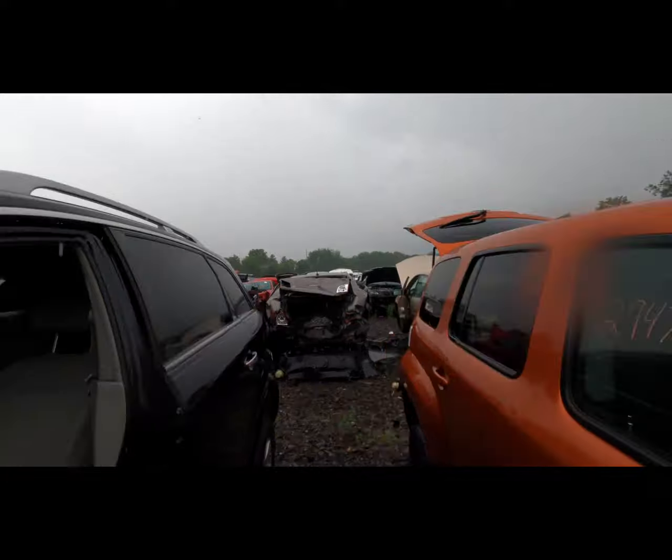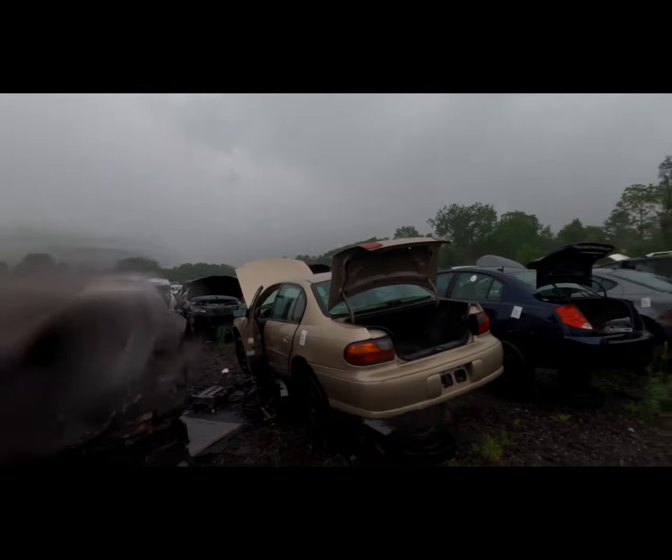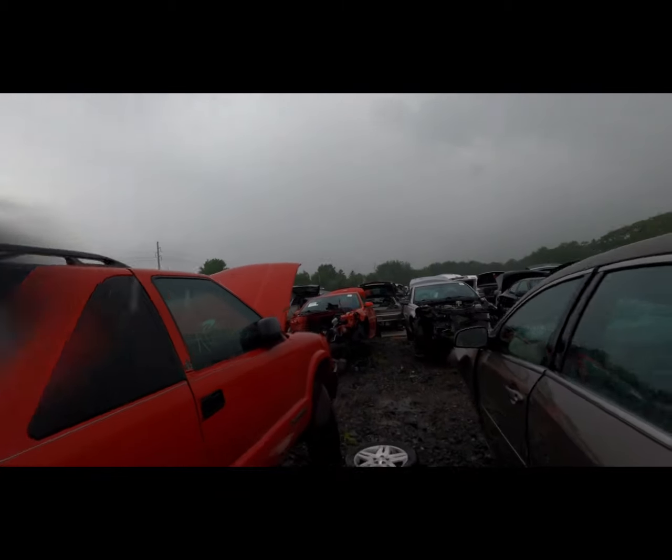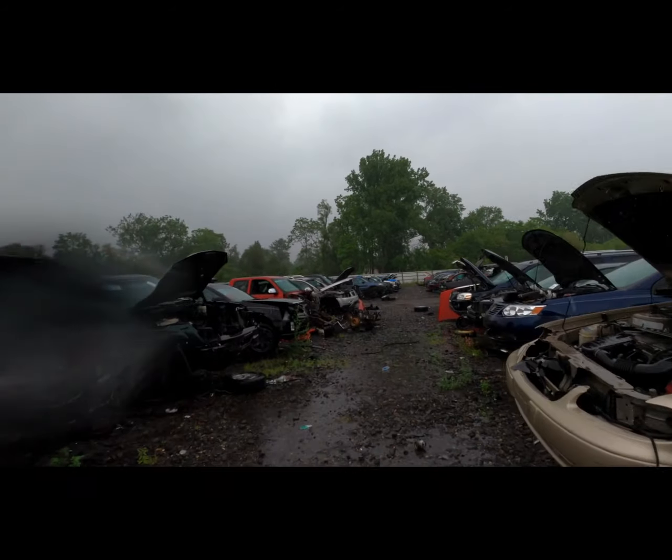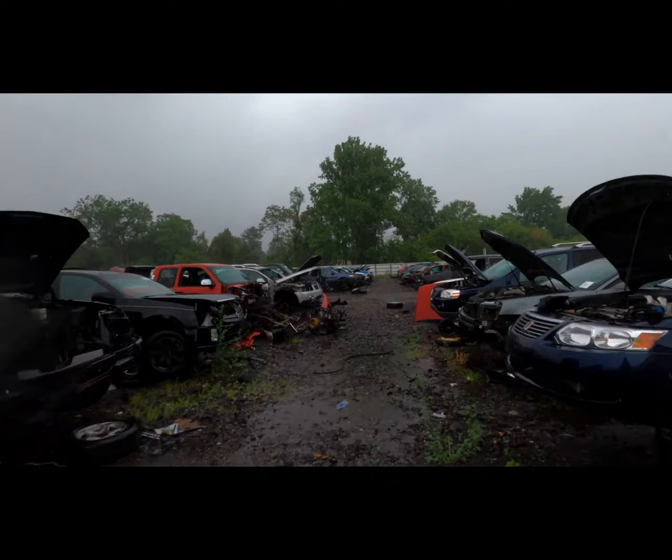Another option is Facebook Marketplace — there's a complete 4.8-liter with about 280,000 miles for $200, and it has the PCM and the harness, and it is red/blue, so I know that it's drive-by wire.